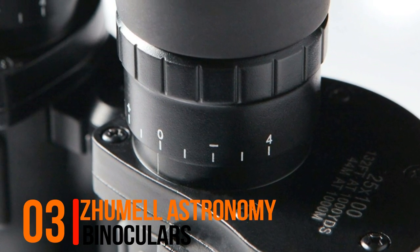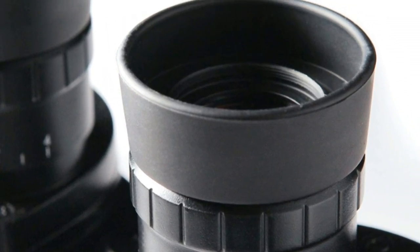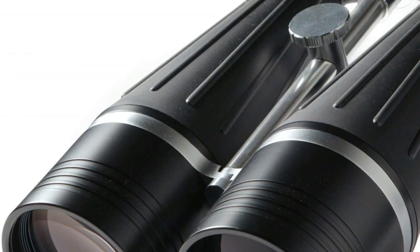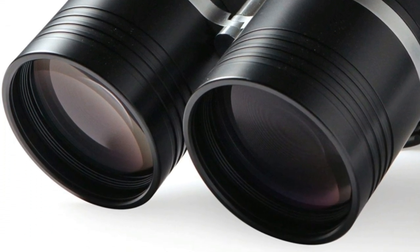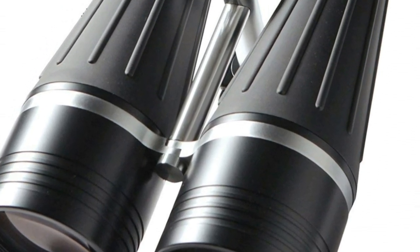Number 3: Zimmel Astronomy Binoculars — giant 100mm objective lenses for deep space binocular astronomy use. Fully multi-coated lenses. Rugged metal construction, waterproof and nitrogen purged. Bak-4 prisms provide excellent light transmission. Individual eyepiece focus for the most precise adjustments.